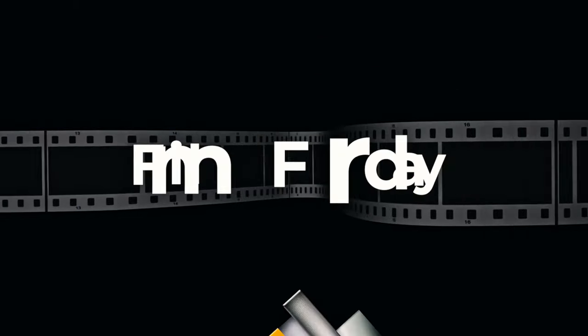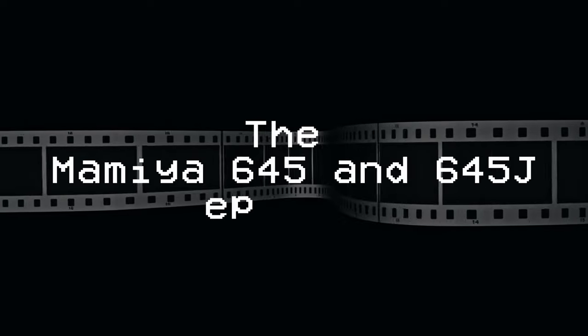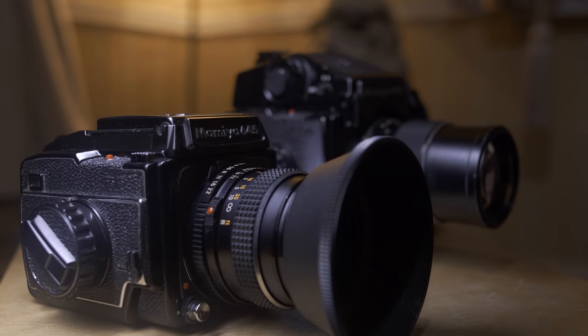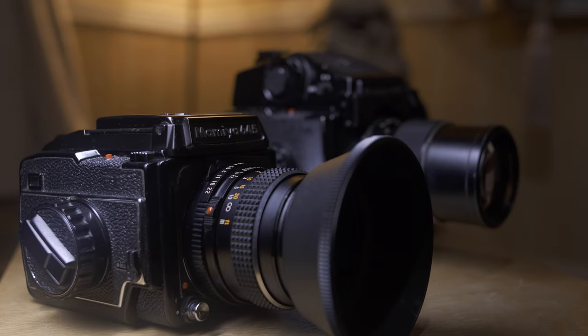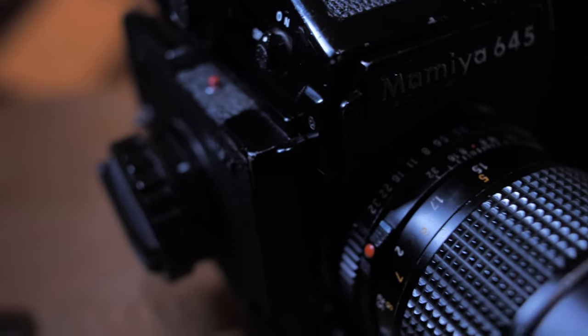Hello and welcome to another episode of Film Friday. This week, have you heard of that saying you'll spend all day waiting for a Mamiya 645 to turn up? Well, I have two.